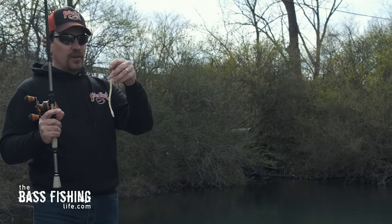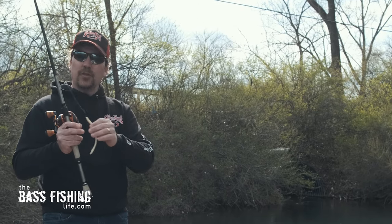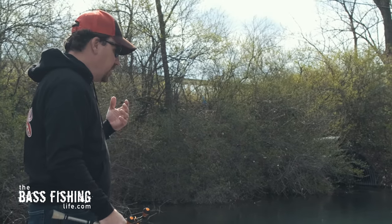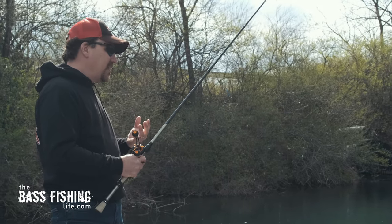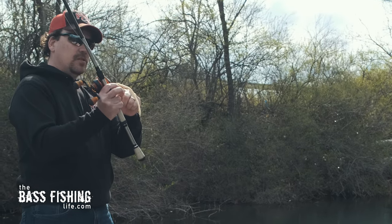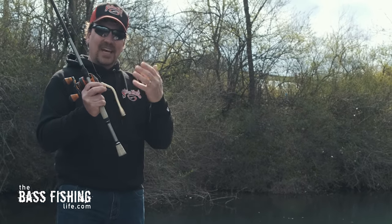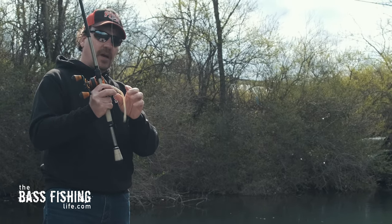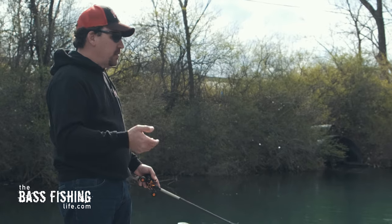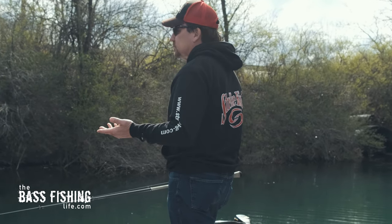As far as rigging the worm goes, I just have a weightless Texas rig with an offset worm hook. I have the majority of the hook in the plastic — not really out the back — because a floating worm is something I'm going to throw into heavy stuff, and I want it to come through cover and weeds. Some anglers like to put a nail in their floating worm. If you do, it's best to put it in the nose of the worm so you have more of a slight nose-down or horizontal drop. This is not a presentation where you're looking for that backwards tail drop. You can adjust the weight based on conditions — maybe it's windy and you want a quicker sink.